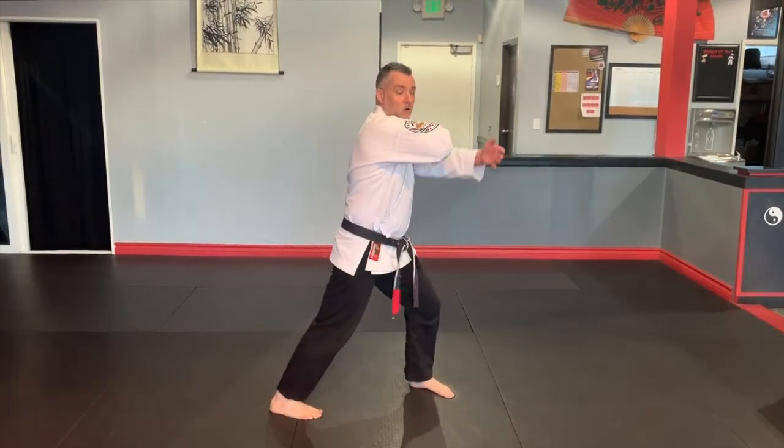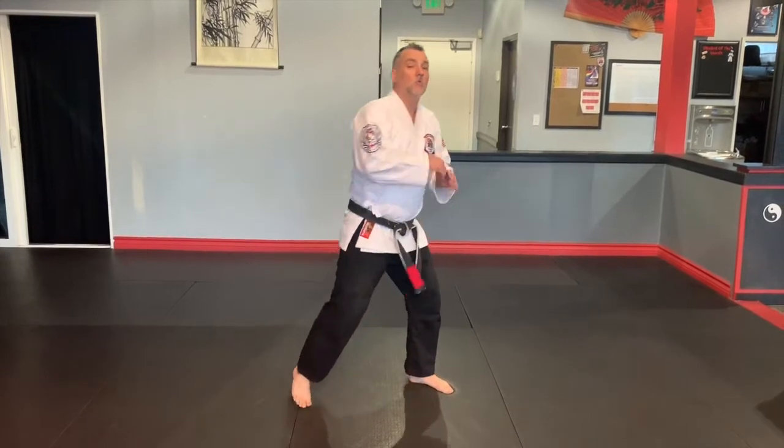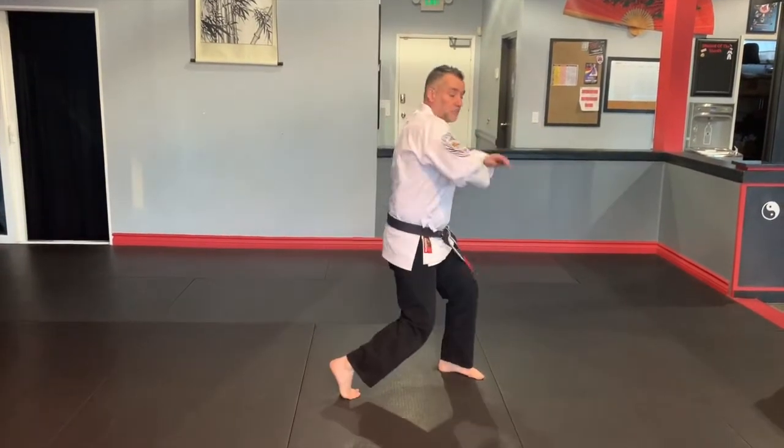If I hit a forward bow elbow and my elbow makes impact here, my hip's back there. So in our school, we like to drag that hip up into a broken bow, letting the hip guide the elbow, which brings more body mass behind the stroke.